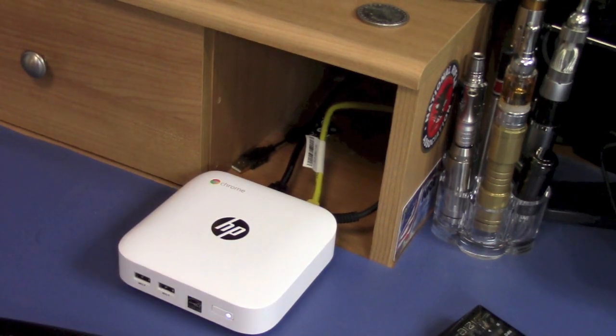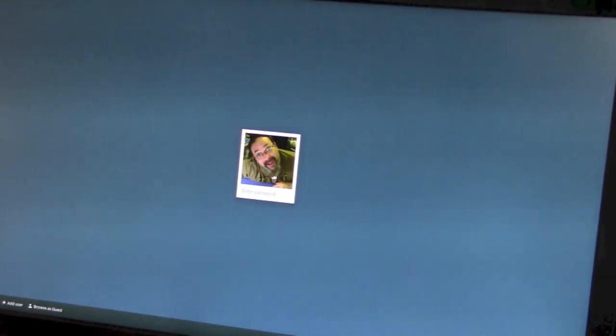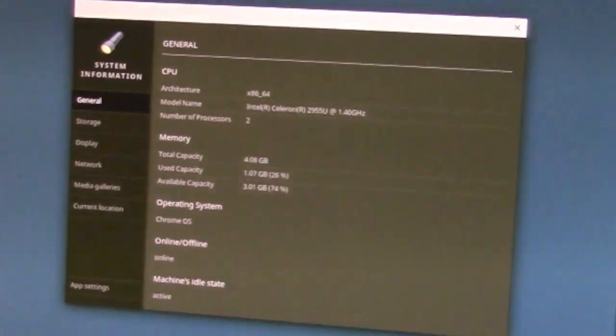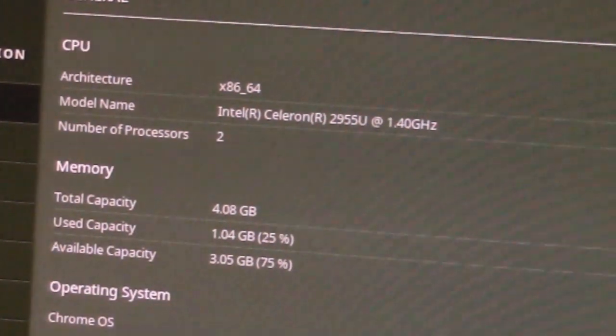Now for the moment of truth — we'll press the power button and see if it boots up. That's always a good sign. Go ahead and log in. I'm going to close the browser, bring up the System application, and see if we have four gigs of RAM.